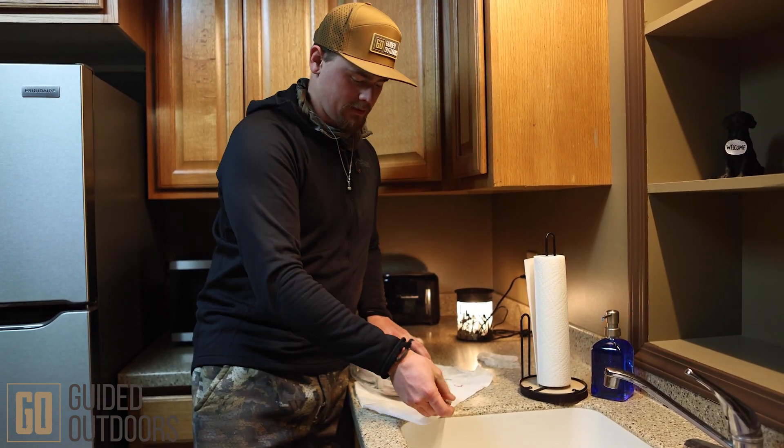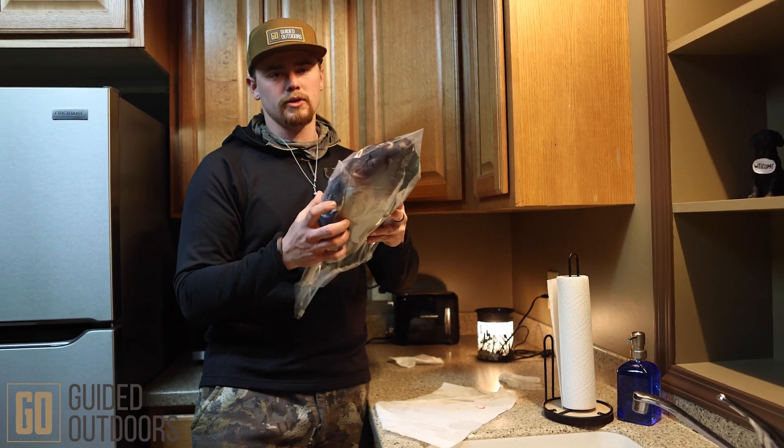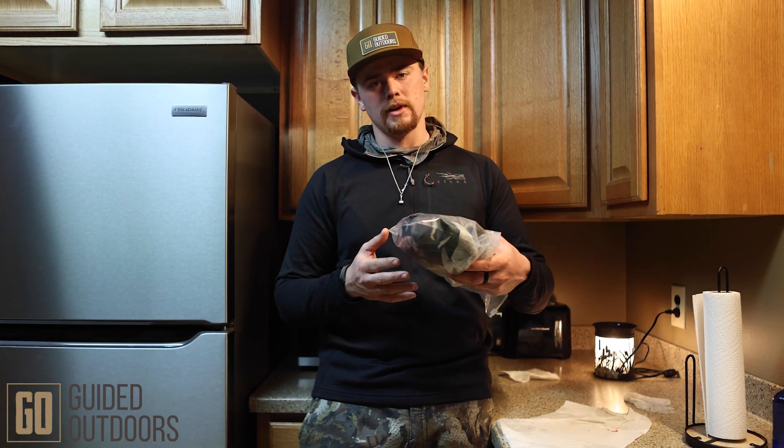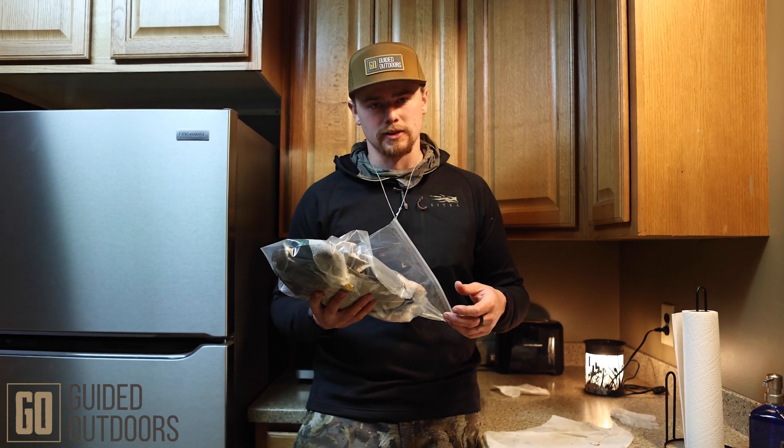Finish getting that air out and you're good to go. If you want, you can put it in a trash bag for extra protection, but this will be just fine. Put it in the freezer and you're good to go — then you can take it to your taxidermist.